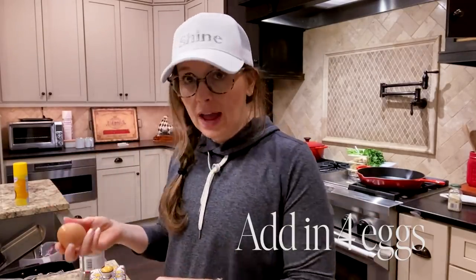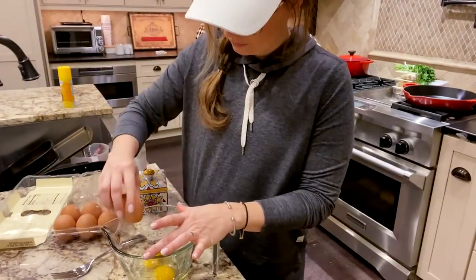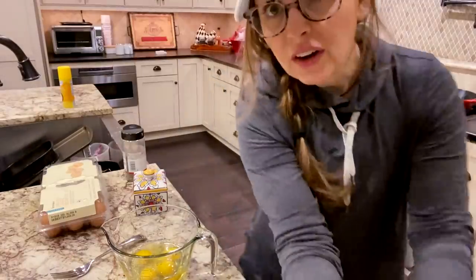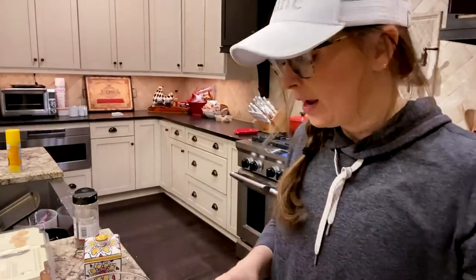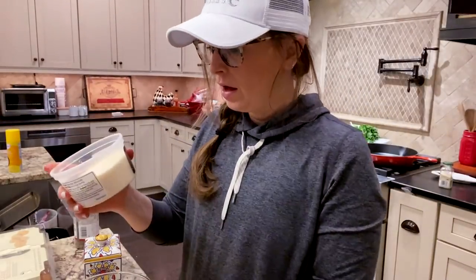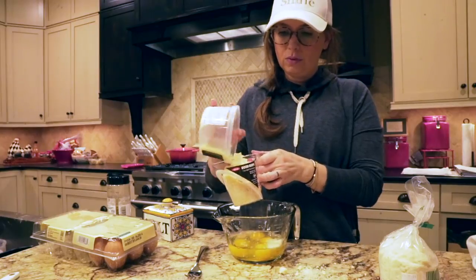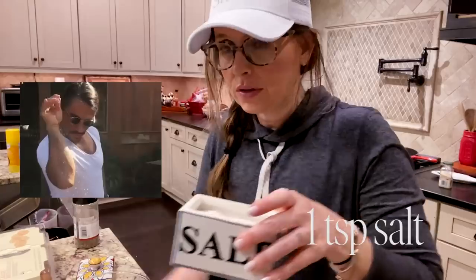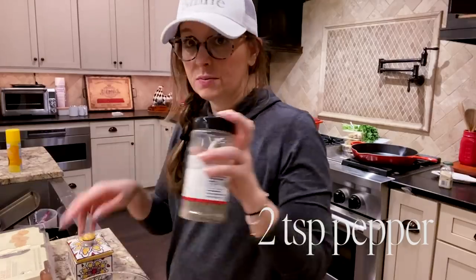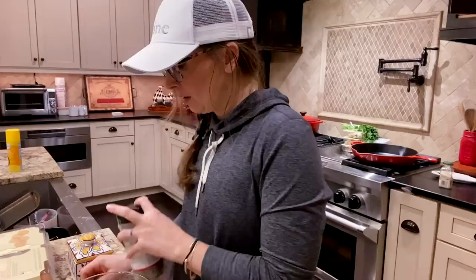You're going to do four eggs. We've got four eggs, and we're going to do a cup of grated parmesan cheese — turns out that was about a cup. Then we're going to do a teaspoon of salt and two teaspoons of pepper. We're going to mix this up and set it aside.